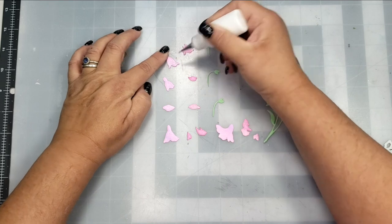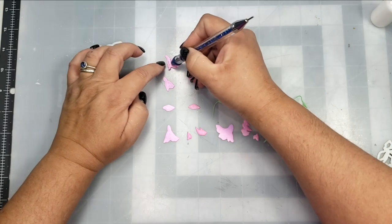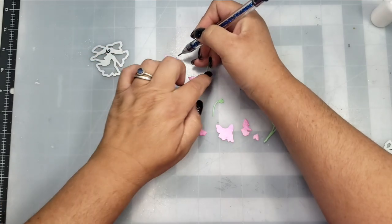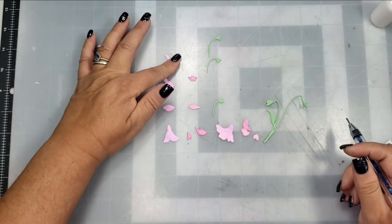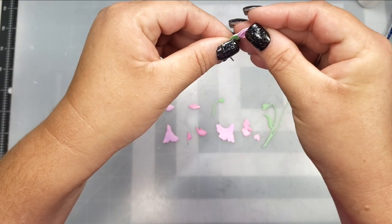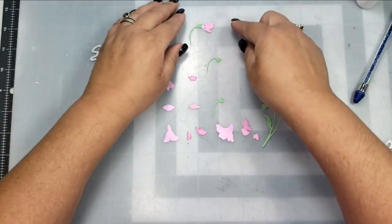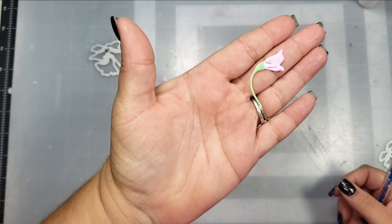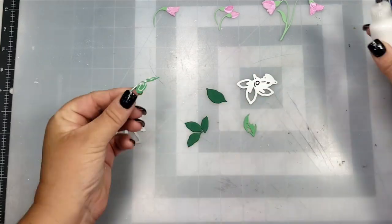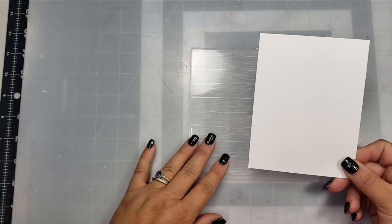Now comes the stem portion and the little droopy or closed flowers, which I place on my craft mat exactly how the packaging shows them laid out and how to assemble them. For the stems, you're going to put the adhesive on the back side of the stem because you want to adhere that to the top of the flower so that the little stem portion is showing — you don't want it covered up on the back. I assemble all of those pieces according to the package instructions. The leaves are the easiest thing to put together — it's basically two pieces.